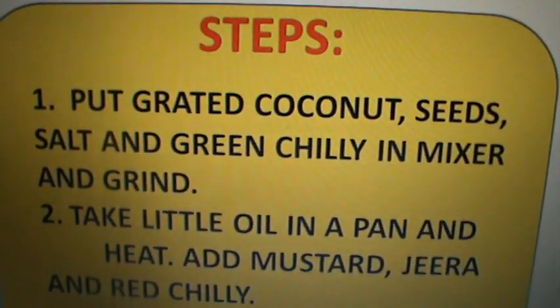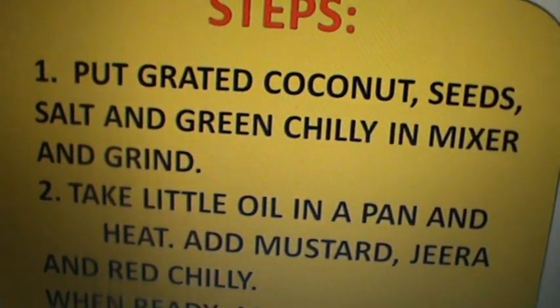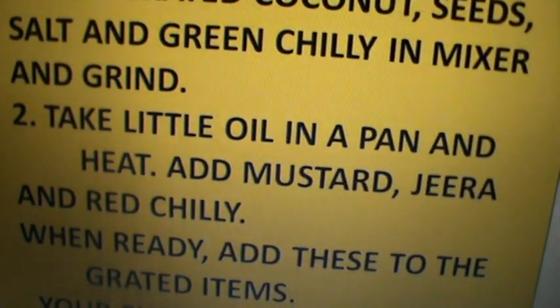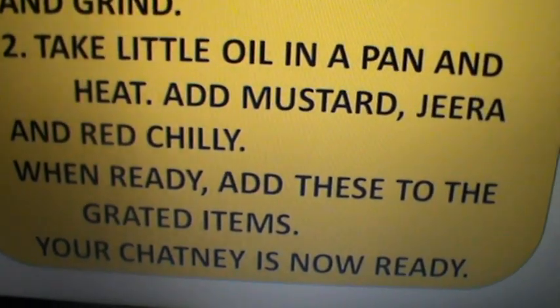Steps: Put grated coconut seeds, salt, and green chilli in a mixer and grind. Take a little oil in a pan and heat. Add mustard, jeera, and red chilli. When ready, add these to the grated items. Your chutney is now ready.